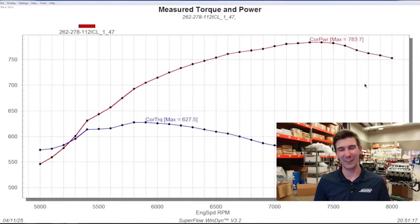It's time to look at the results. Whenever we're starting with a new combination, I like to be a little on the conservative side with timing — we're not trying to push the envelope right off the bat. So we started with just 26 degrees of timing. Let me throw that graph up for you guys. And on the first pull,